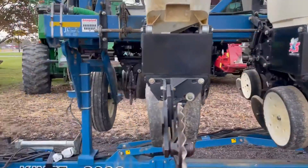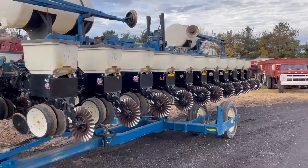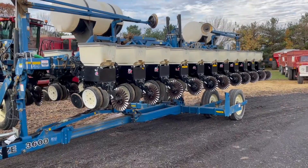Stored inside. Very nice farm retirement planter.